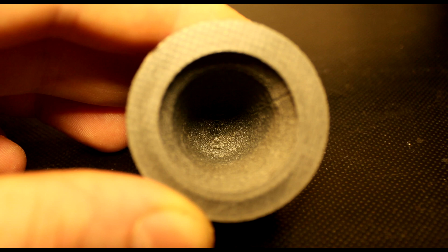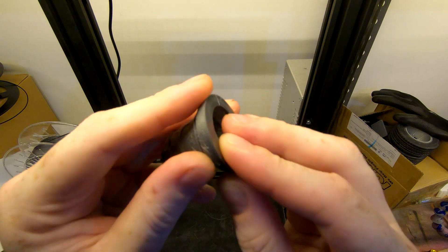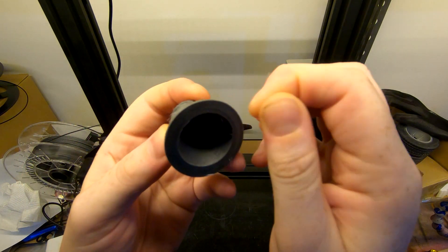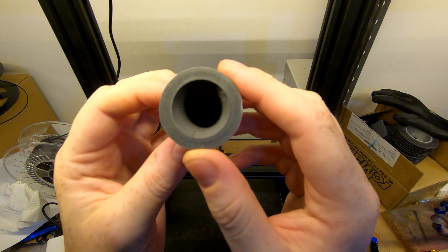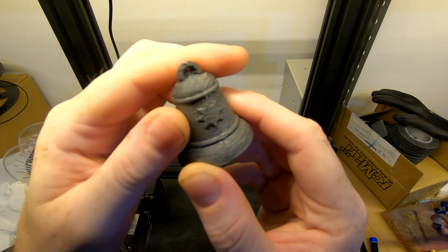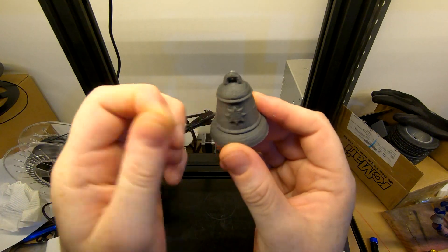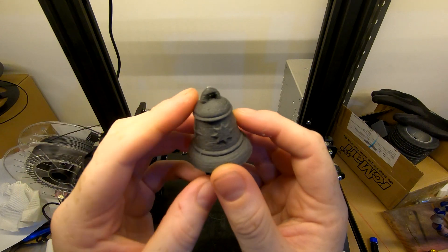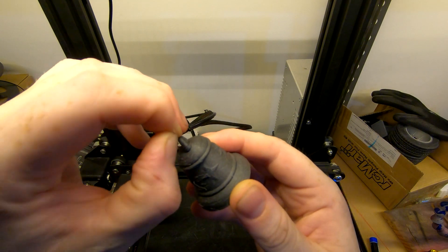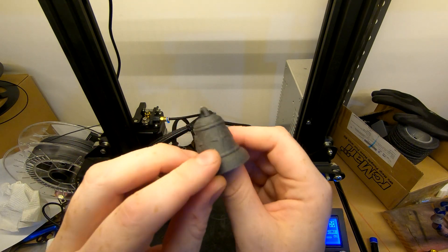Moving on to the carbon PLA print. We've just kept the settings the same as the last one — we weren't getting too carried away yet. You get a little bit of stringing; that's sort of part of the parcel with some carbon filament, it can be quite stringy. As you can see inside it's bridged the gap quite nicely. Still some stringing between the handle, but nothing too major. Once again, this is printed pretty fabulously straight out of the box. I've just changed the retraction setting and that's all I've done so far. Obviously it takes a little bit more dialing in with a full metal hotend to get it perfect, especially with the stringing, because you can't retract as much as you normally would.